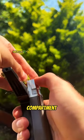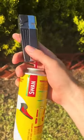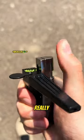Put your Zaza in the compartment hole and use the mouthpiece to inhale. You can use one of these to refill whenever you need to. It's really this easy now.